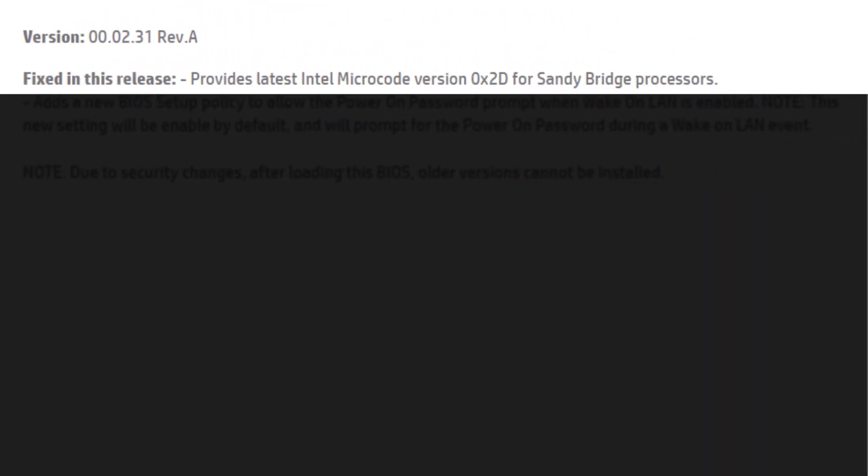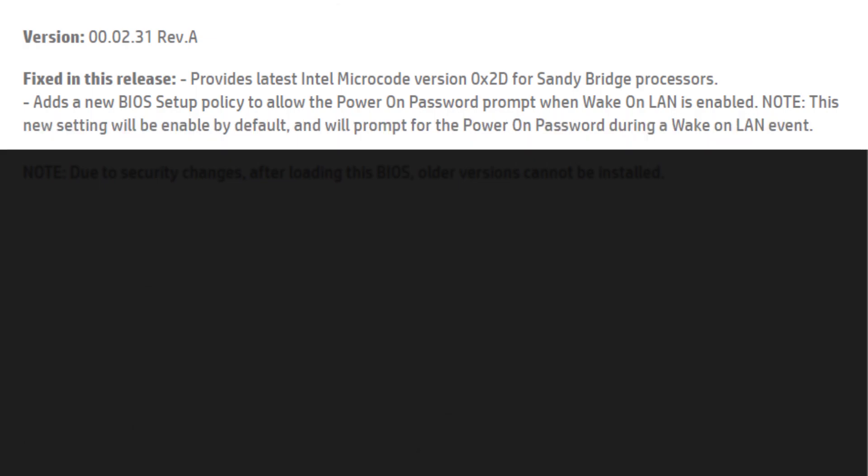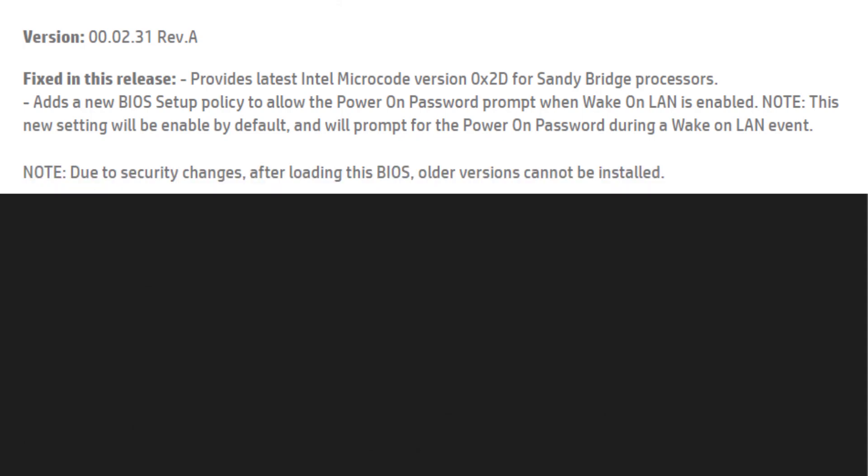The 2.31 BIOS version fixes these issues. It provides the latest Intel microcode version 0x2D for Sandy Bridge processors. It adds a new BIOS setup policy to allow the Power on Password prompt when Wake on LAN is enabled. Note: this new setting will be enabled by default, and will prompt for the Power on Password during a Wake on LAN event. Note: due to security changes, after loading this BIOS, older versions cannot be installed.